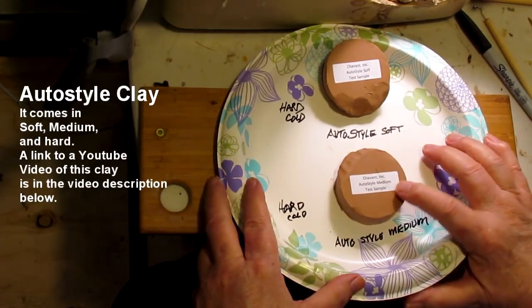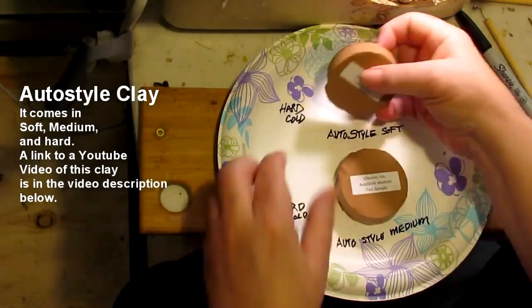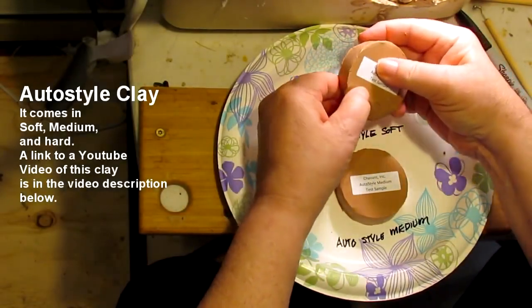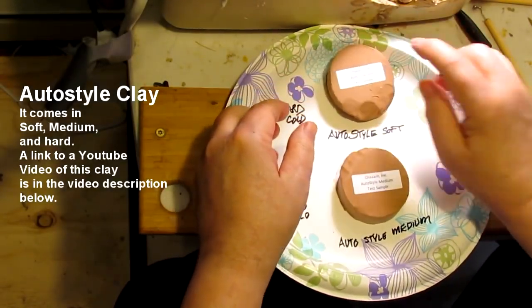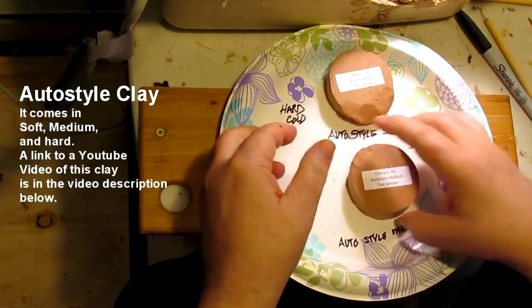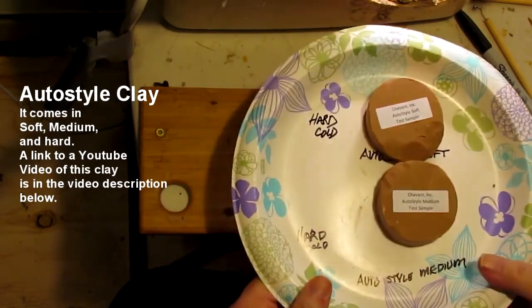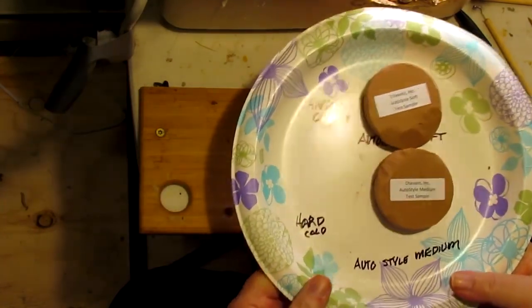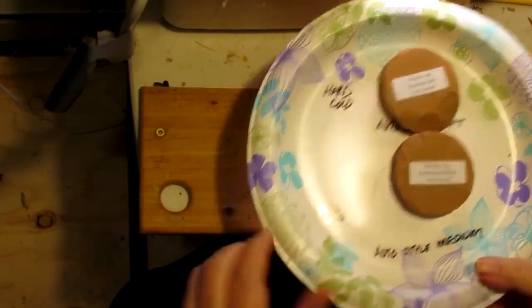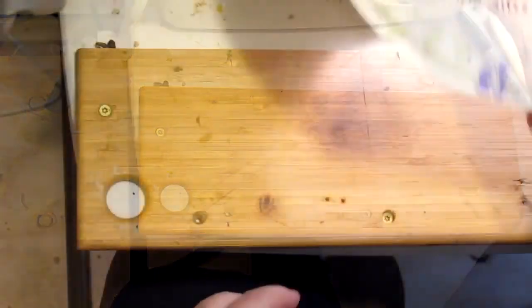Now I've got the Auto Style Medium and the Auto Style Soft. They are hard when cold — this one is labeled soft, but it's not particularly so, and that's the Medium. Let's put it under the lamp for 10 minutes, see what happens. I'm going to lower the lamp a little so it's closer to the clay, because this is the hardest clay I've run into so far. Full disclosure.